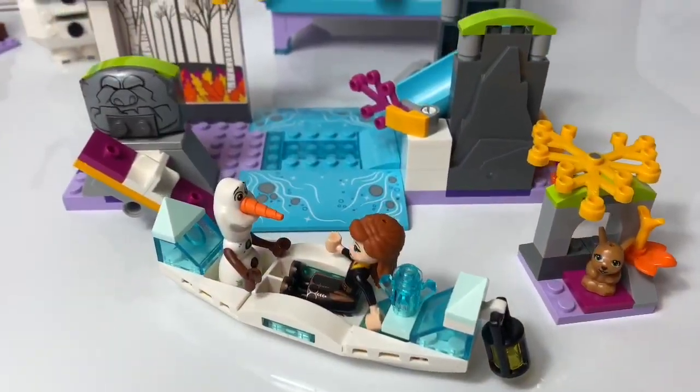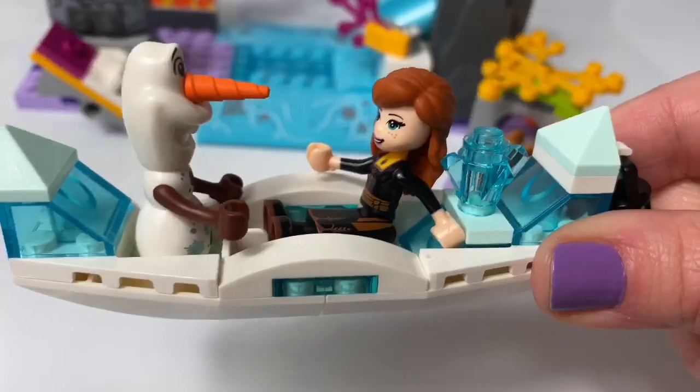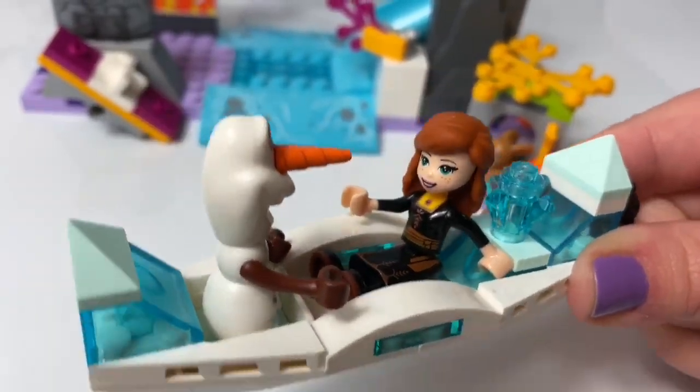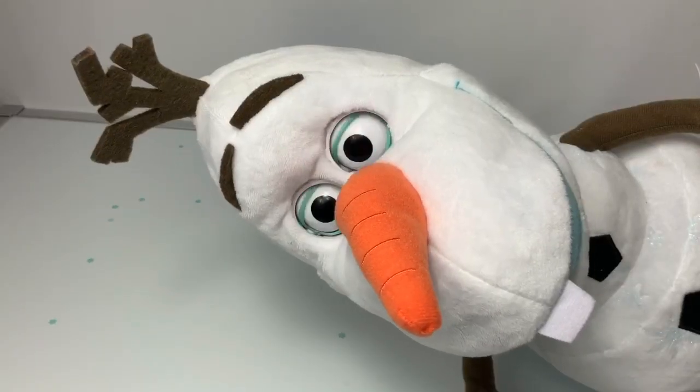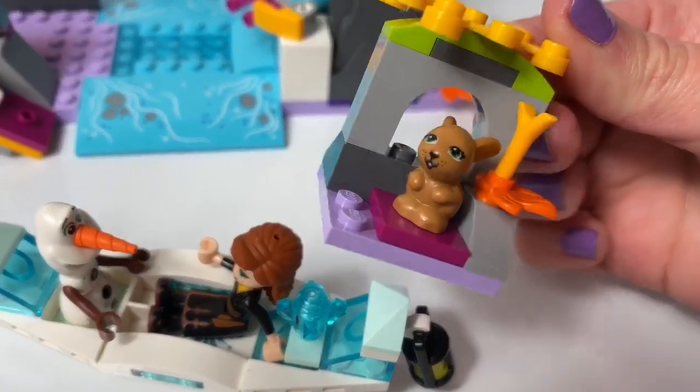This Lego set here is called Anna's Canoe Expedition. It comes with a little canoe with Olaf and Princess Anna. Here's a little tree house with a bunny.